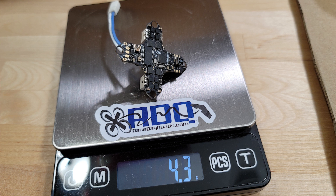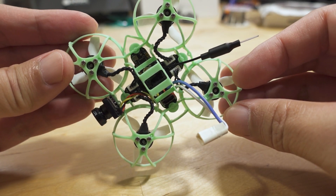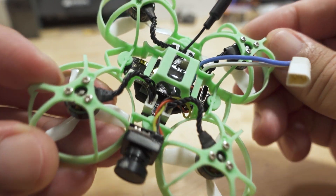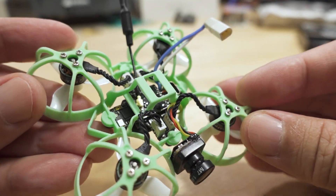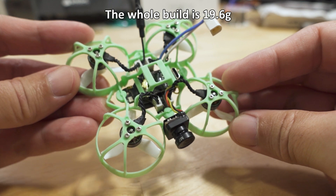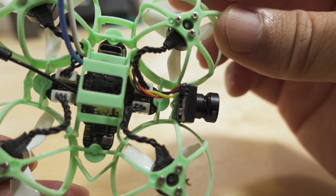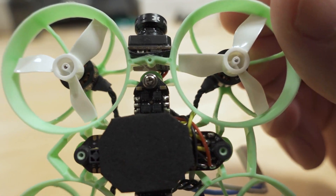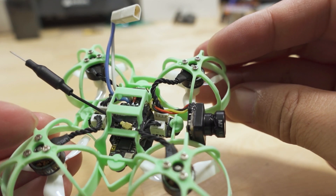This board does not have a built-in video transmitter, so in this build I'm using a TBS Pro32 Nano — very tiny, about a gram plus the antenna. I'm using 0802 motors at 22,000 KV and the Foxeer Pico Razor camera. I'm using welder's glue to hold the camera in place, and that's actually working surprisingly well — it's the first time I've tried that in one of these builds.